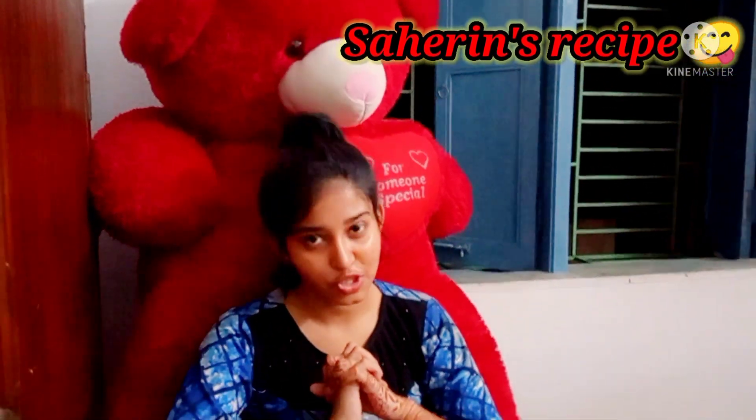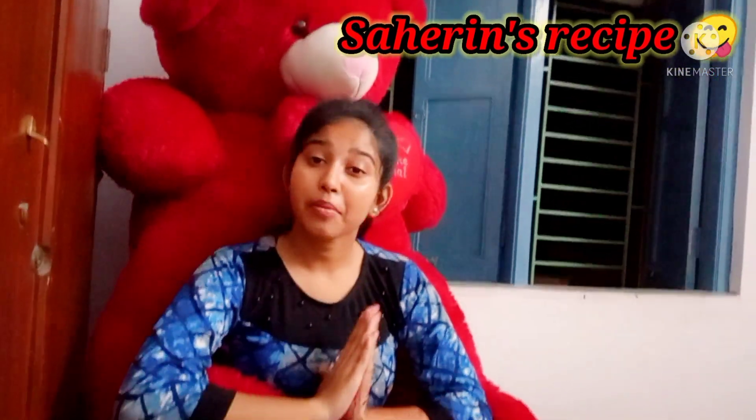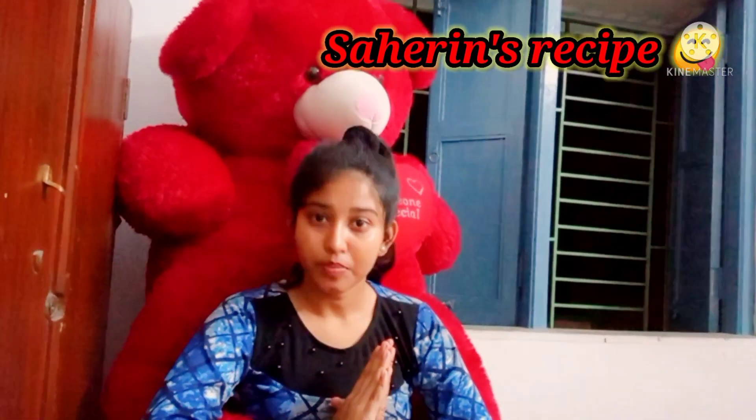Hello guys, welcome to my channel, SayDin's Recipe. Welcome to you guys. Today I will show you a chowmin recipe. Because you have made a lot of vegetables, I will show you a chowmin recipe.